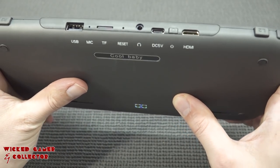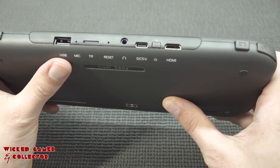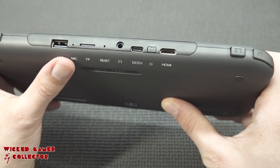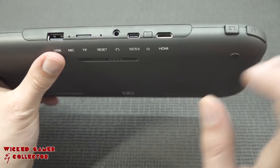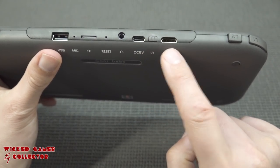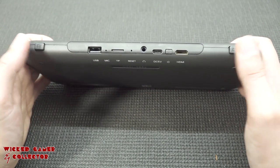Over here you can see some labels — this thing has a USB port, which is interesting so we can use some controllers, though that is usually very limited. There's also a microphone, TF card slot, reset, headphone jack, 5V charging port, an on/off switch, and HDMI functionality. And not to forget, we get four shoulder buttons.